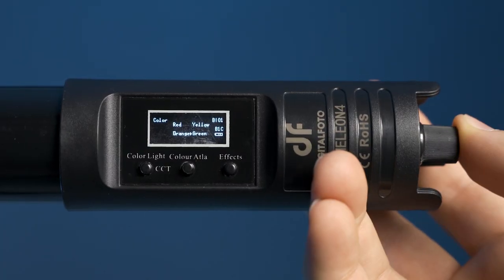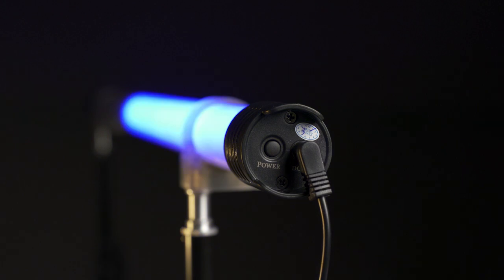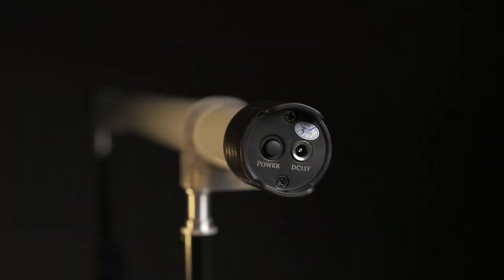You can control this light with the panel on the back, or with an app or DMX board. I've never used the app or DMX board so I can't personally speak from experience, but I have heard that they work just fine. These do have built-in batteries that last anywhere from one and a half to about four hours depending on how bright you're using the lights.